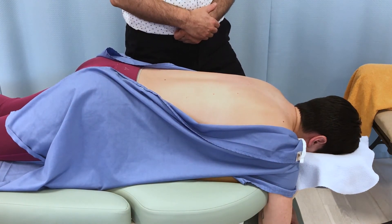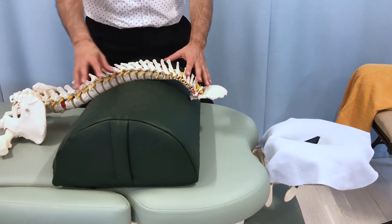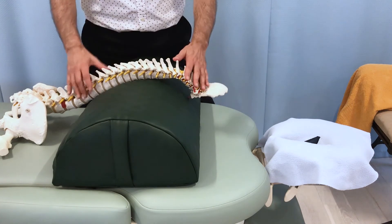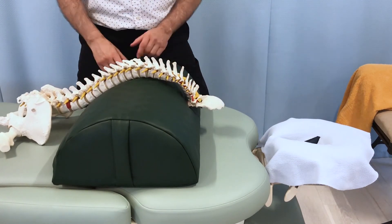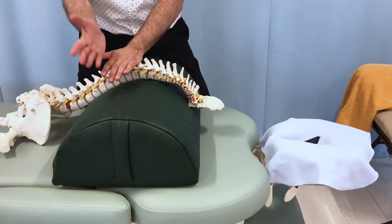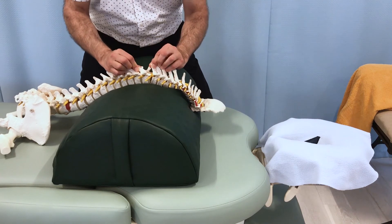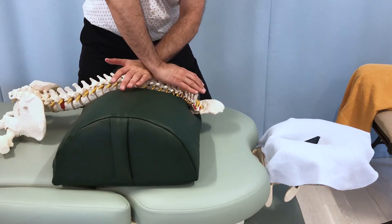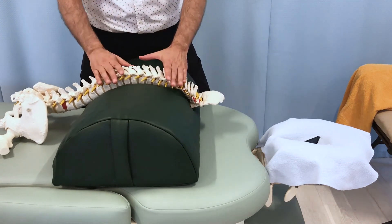Using a plastic skeleton with a bolster simulating the body's full depth, you can see how the bolster pushes the spine toward flexion and how the joints open up. To mobilize a joint into flexion, the left hand finds one spinous process and the right hand finds the one directly above, then the hands are separated to create flexion. This is performed one segmental joint level at a time, progressively opening up the thoracic spine toward flexion as a mobilization technique for excessive extension thoracic dishing.